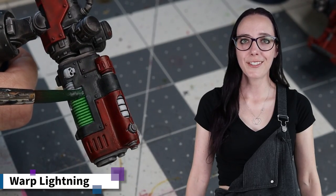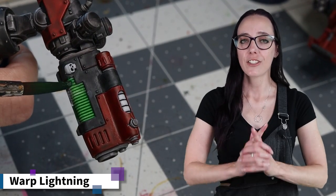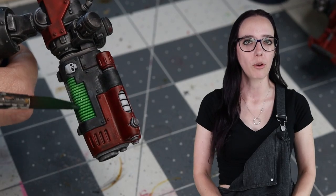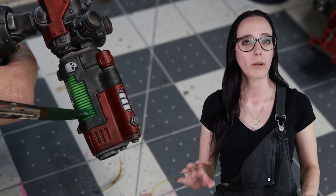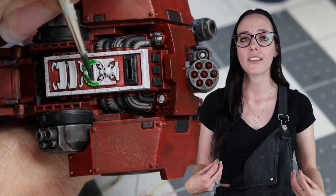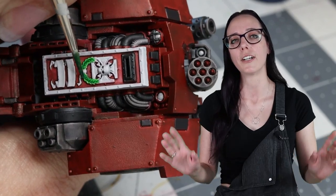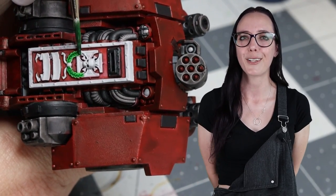Now that the cleanup is done, it's time to apply some of those brighter, bolder contrast colors. The first one I'm going to use is Warp Lightning. This is my go-to for plasma on my Hobby Knights because it's a nice contrasting color to the red armor, and I think it just pops super well. I'm also going to be using this color on the laurel that is on the sarcophagus — he's in there, and we need him to look super fancy, so that laurel is going to get a bit of this color.